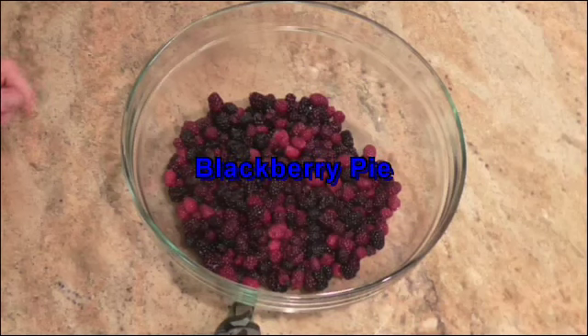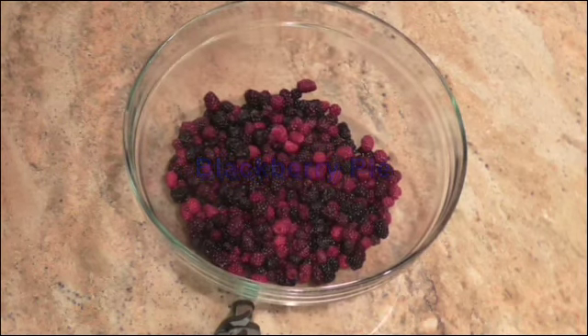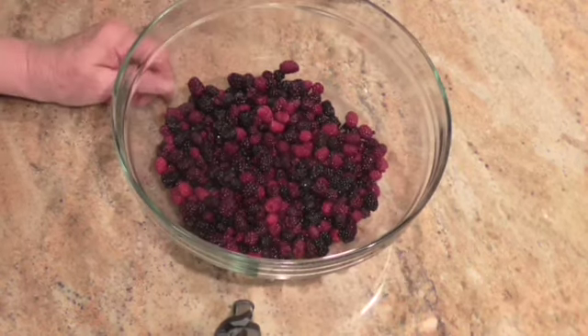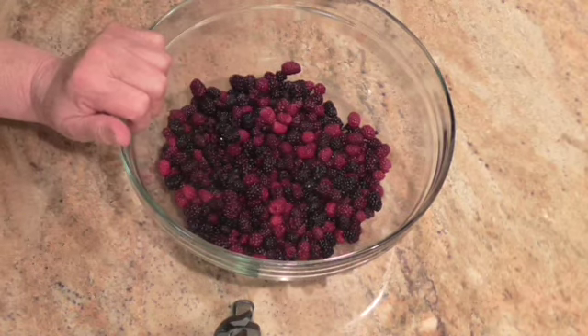Hello everybody and welcome back to my kitchen. Today I'm going to make a blackberry pie. A friend of mine was kind enough to pick a whole bunch of blackberries for me, and I need to use them. This is four cups of blackberries in here.